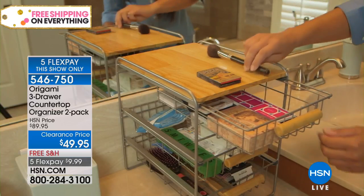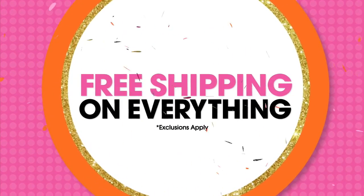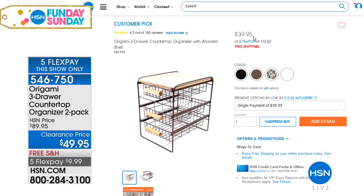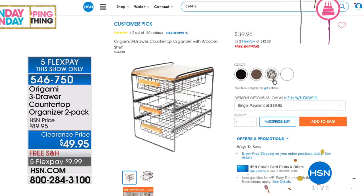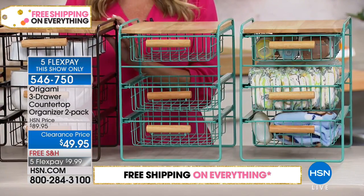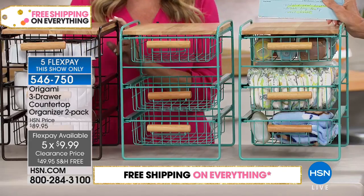What we love with Origami: fully assembled, no tools necessary. These are beautifully done with metal and wood construction. One of them on our website is a customer pick at $39. Today for Fun Day Sunday, for $10 more, you're getting two of them. This is an amazing buy, and then add the fact that it's five FlexPay payments — $9.99 — and free shipping and handling. They're beautiful, aren't they gorgeous?